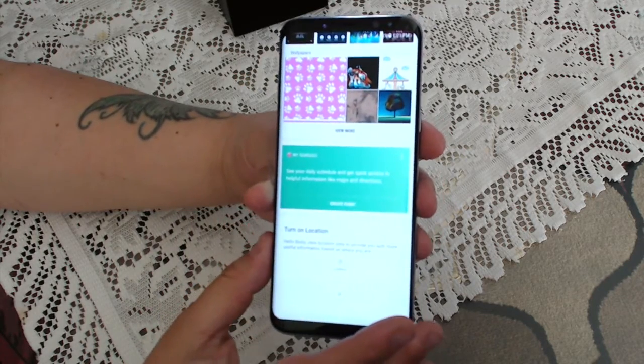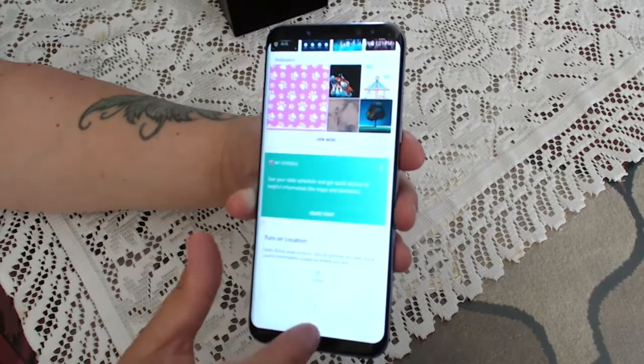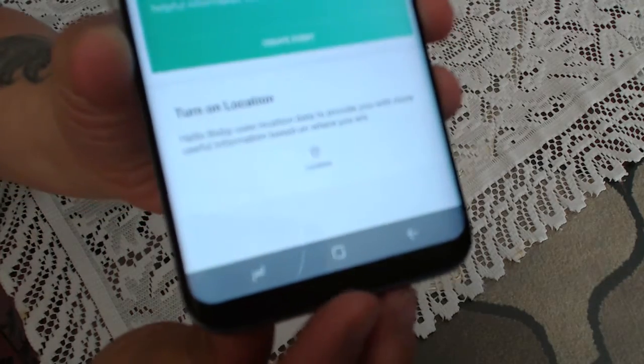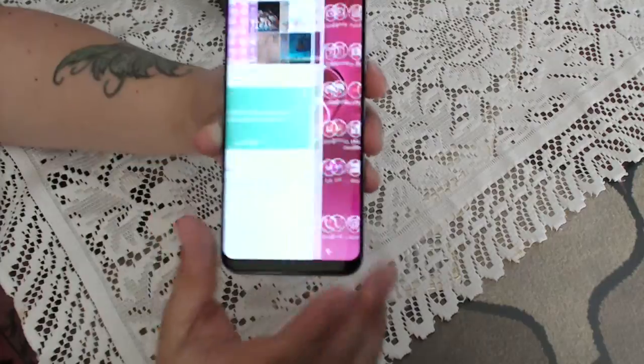The Bixby panel will have your calendar and your daily tasks all in here. It has the same scroll button on the top. And the home button is no longer physical — it's actually built into the screen.